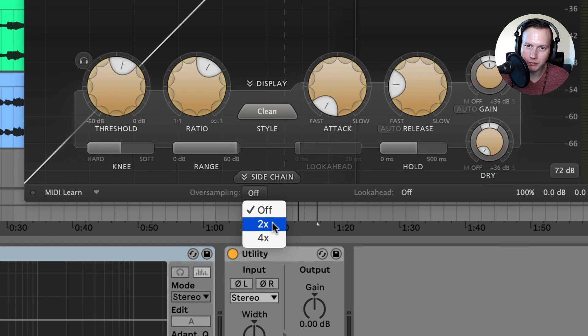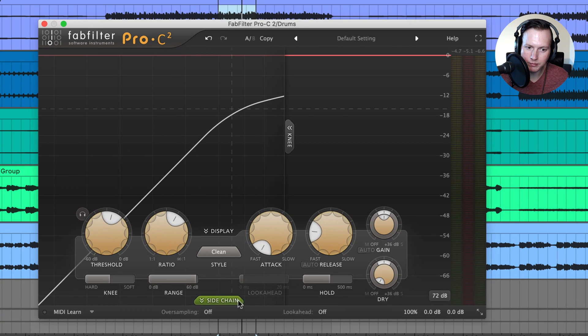At the bottom is oversampling. Oversampling is useful if you are using aggressive settings, because heavy processing with the Pro-C2 can introduce aliasing or distortion. Oversampling helps reduce any distortion that might be introduced from heavily using this compressor.